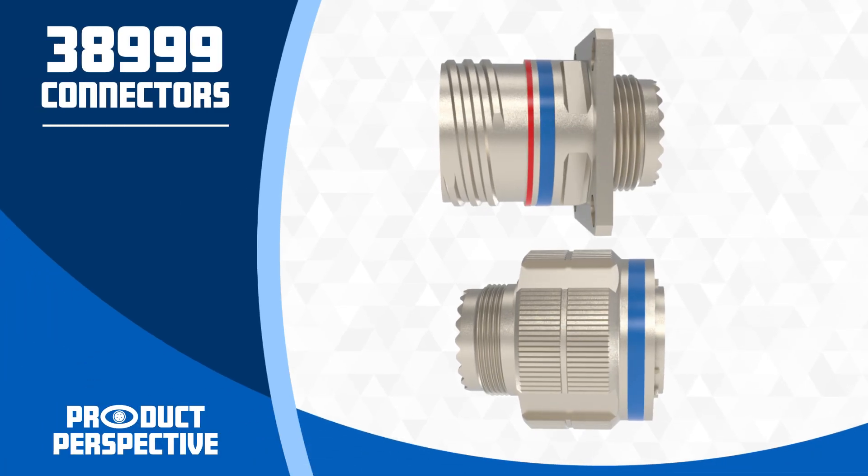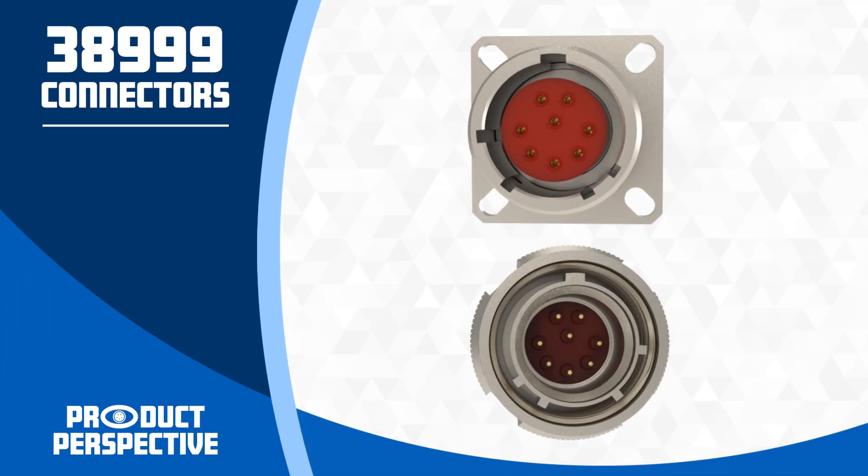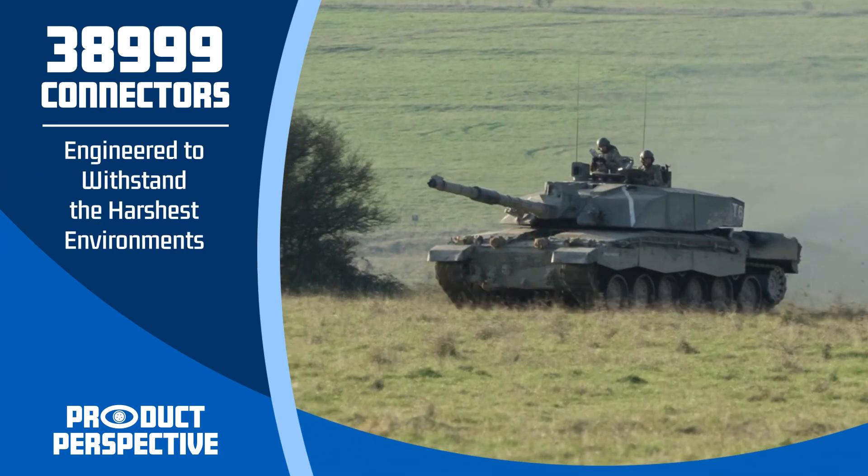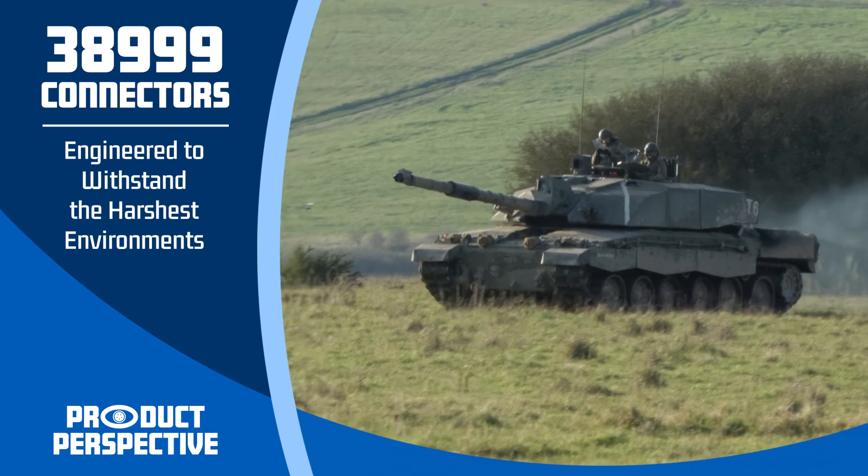MIL-DTL-38999 connectors are renowned for their rugged design, reliability, and versatility. These connectors are specifically engineered to withstand the harshest environments, making them ideal for military applications.